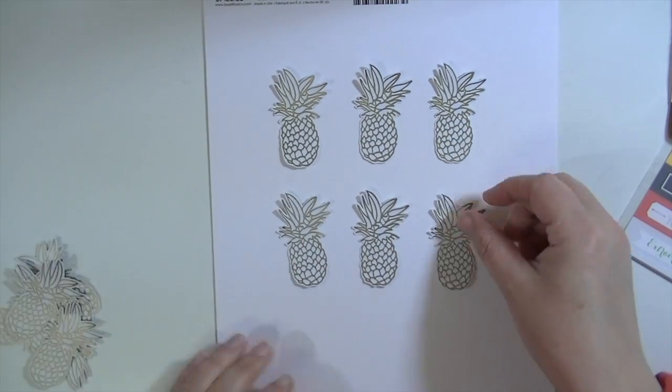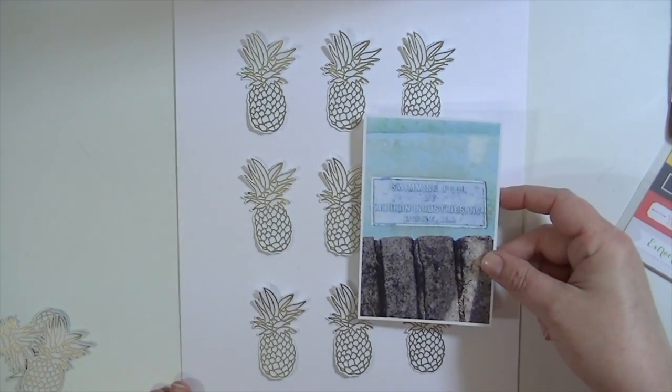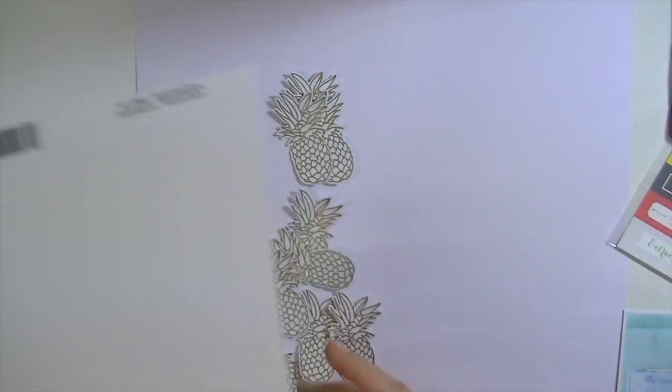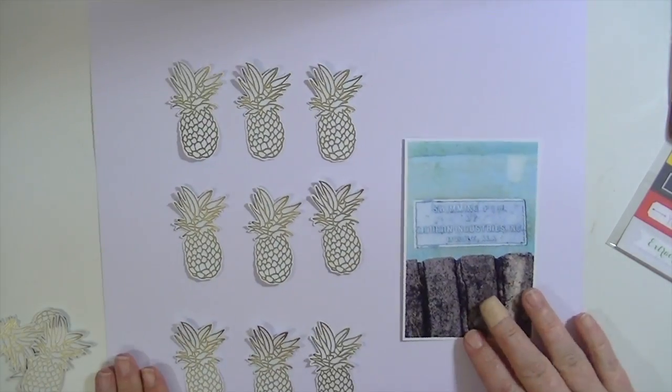I'm starting off with a piece of 8.5 by 11 cardstock — I don't normally use 8.5 by 11 — but I thought maybe it would work. Then I decided that with all of those pineapples and that kind of larger photo, I just didn't have enough room, so I'm going to switch to a 12 by 12 piece of white cardstock.